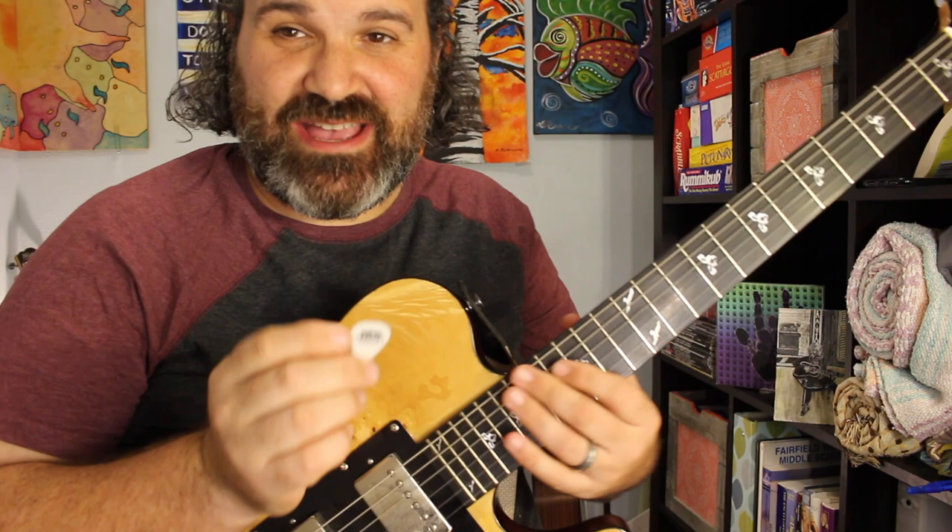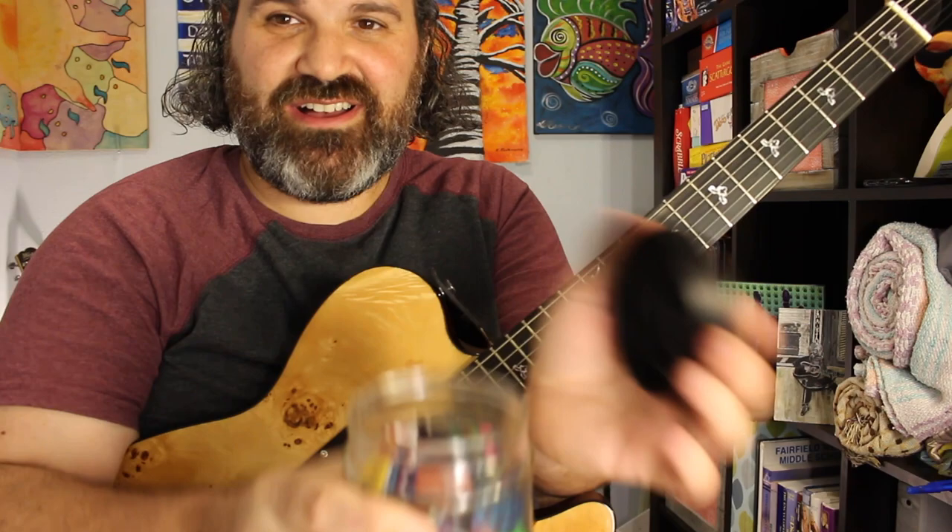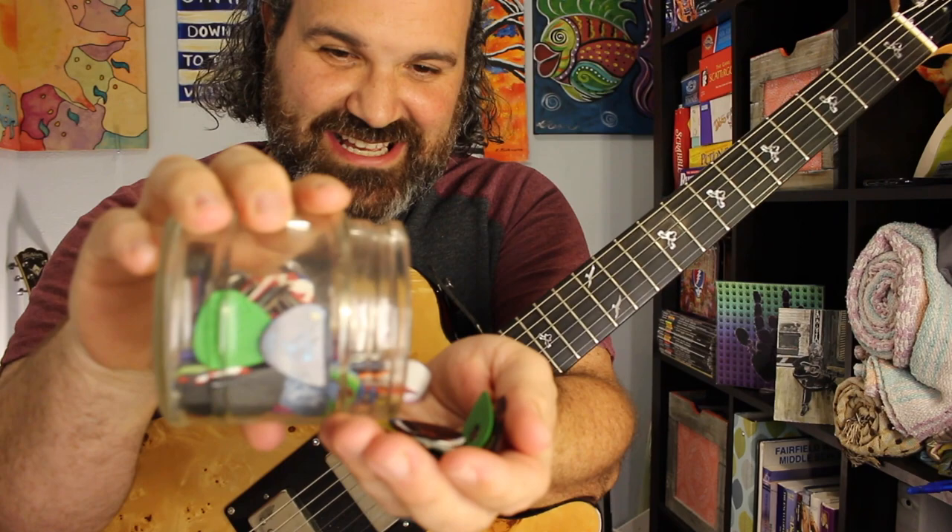This one I happen to have here is the two millimeter pick. I want to tell you all about this because I get a lot of questions on my YouTube channel about what picks I use. The answer was always just to show you my pick jar — it has about 200 picks in it of all random sizes and thicknesses.